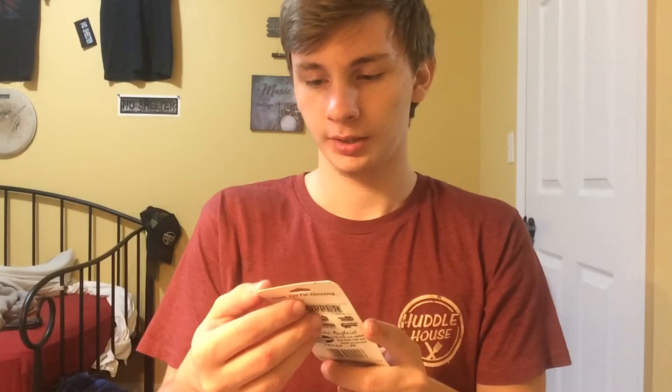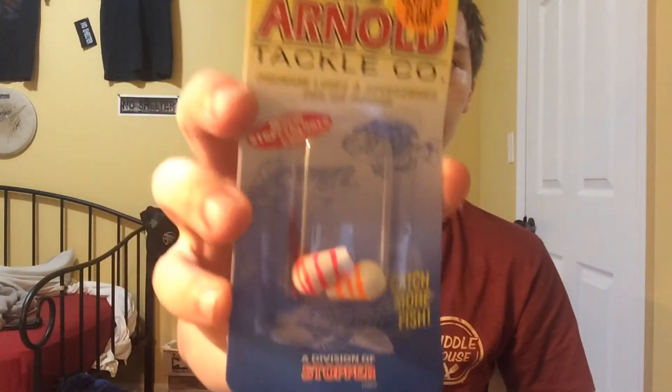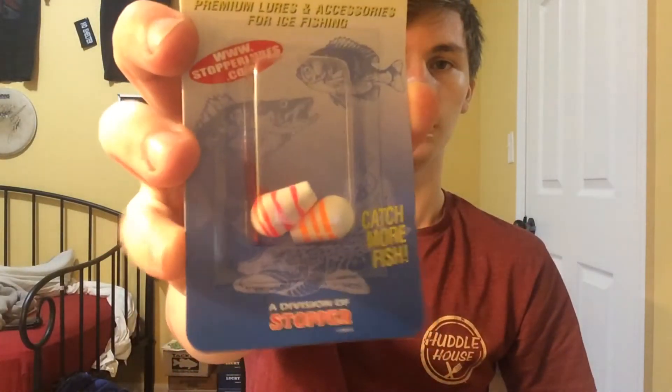We got some cool stuff in here. I've seen these before — Slotted Floats, Arnold Tackle Company. We got an orange and a red, like little bobbers. Just maybe if you're dead sticking, that'd be something good to use. So it's pretty cool. We'll have to definitely try it — there's definitely no ice here anymore.